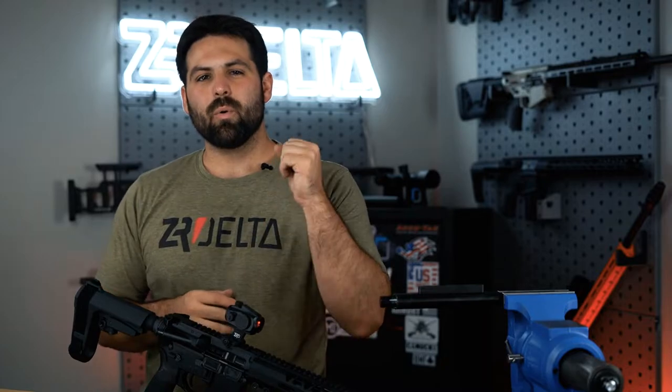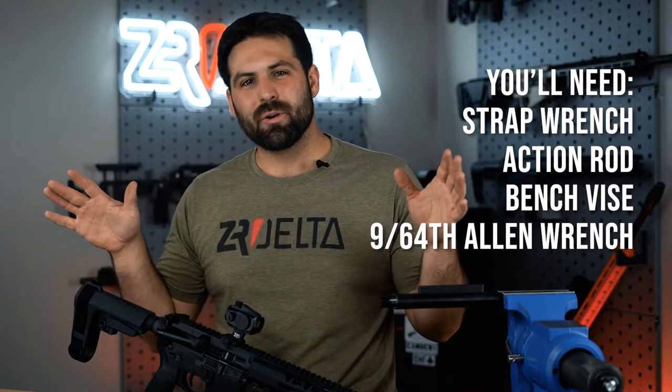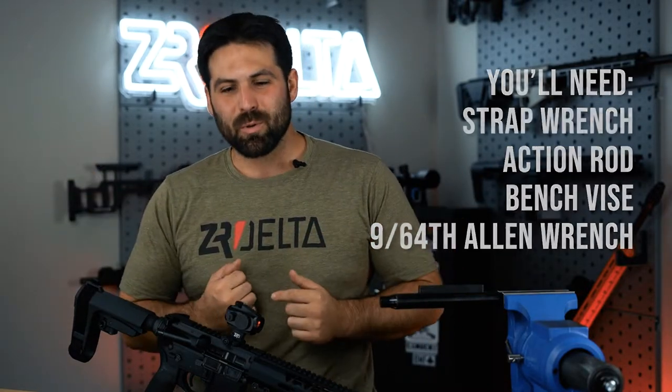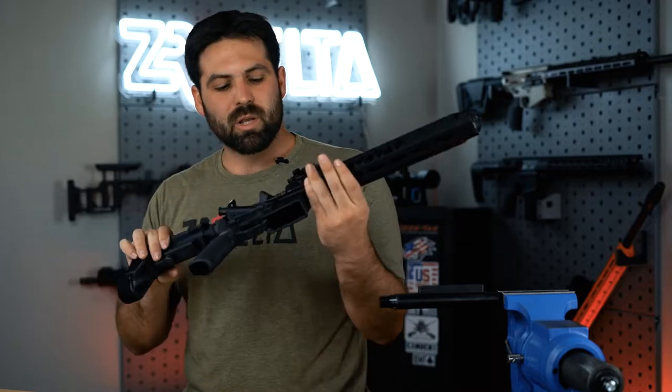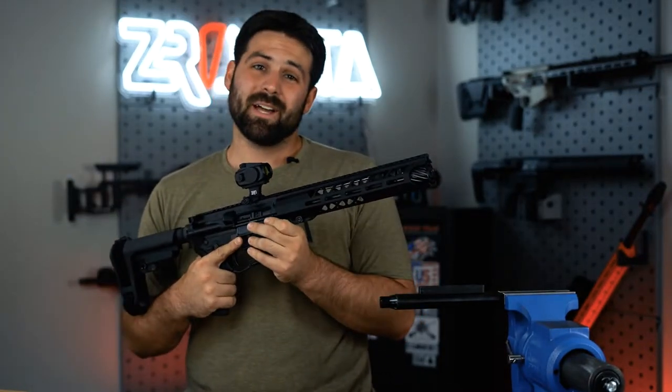Hey y'all, so you got a Mission Ready or a Range Ready rifle — super excited about it — but you want to take the blast shield off? You want to concuss your friends at the range? Well, I'm here to help you with that. To demonstrate, we're going to use the Mission Ready pistol here. This one is very concussive without the blast shield.